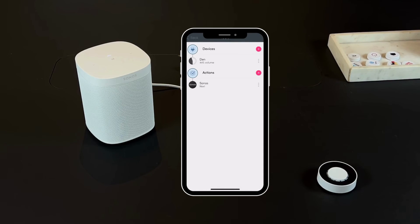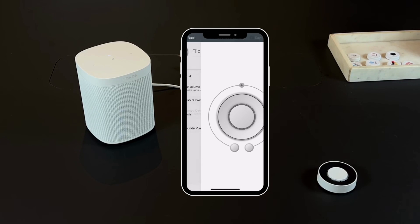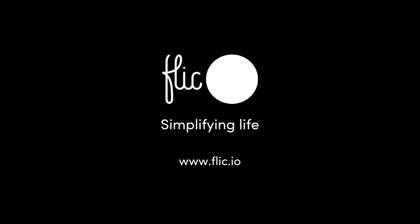In case you want different sound levels or actions performed by your Sonos speaker, repeat this configuration process for the rest of the triggers.